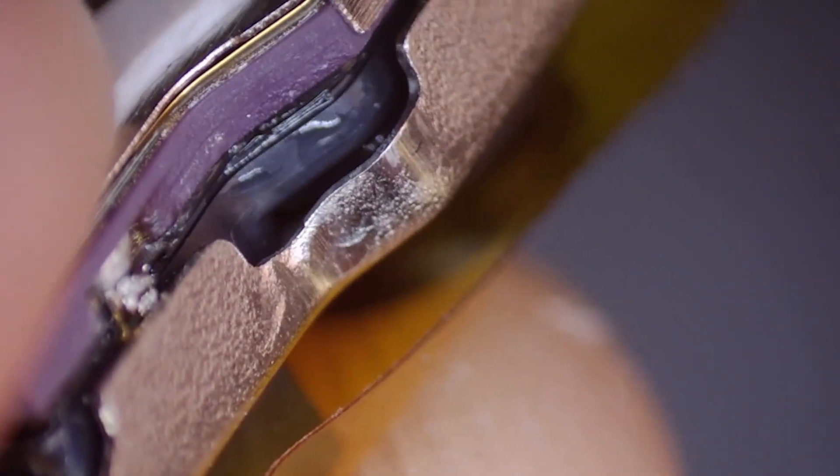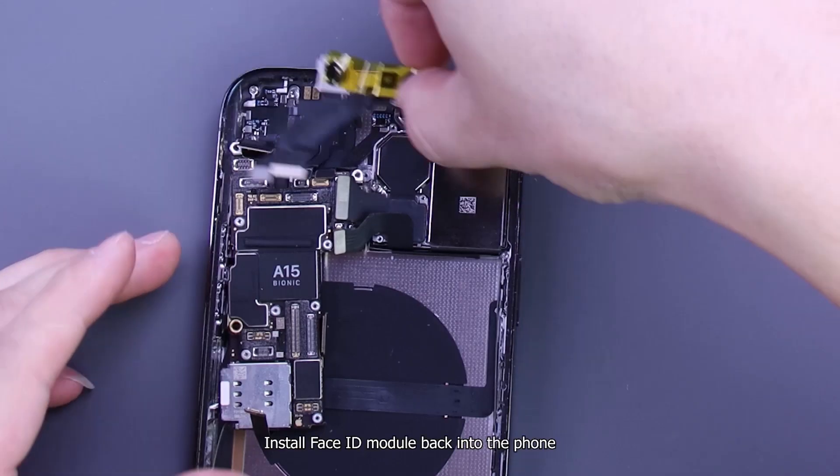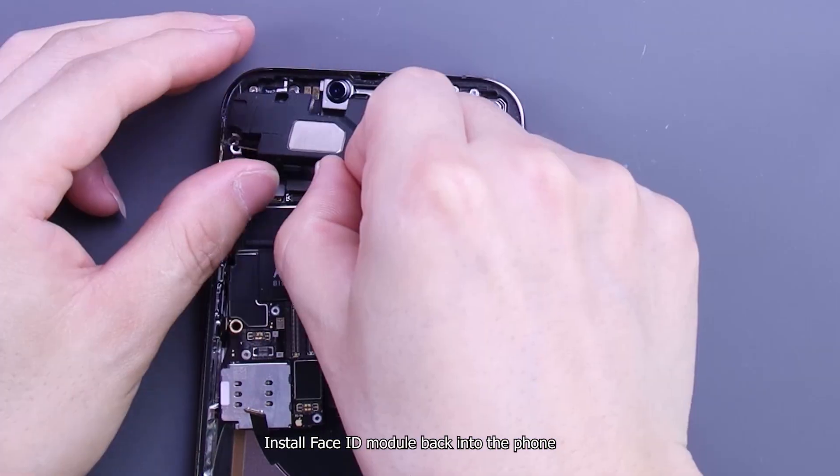Dispense adhesive to fix the Face ID flex. Solder the metal frame back. Install the Face ID module back into the phone.